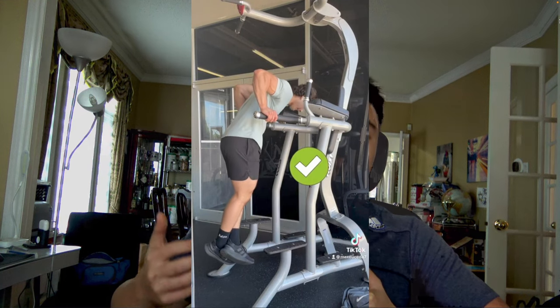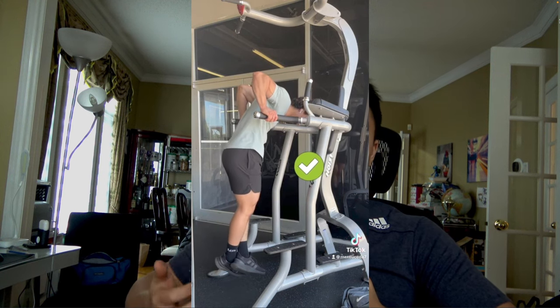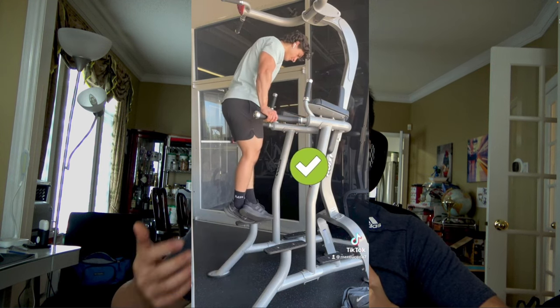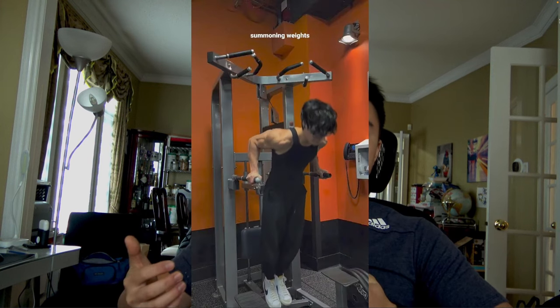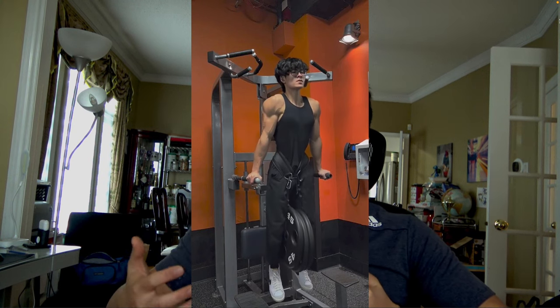The bodyweight counterpart to the bench press is the dip. Dips are great for building all the same muscle groups as the bench press, except you're using your own bodyweight. An extra benefit of dips is that you don't need a spotter, you don't need as much external equipment, and it allows you to get used to lifting your own bodyweight. And unlike the push-up, you can actually use a dip belt for added resistance. Overall, both exercises do essentially the same thing, and either should be chosen depending on your goals, preferences, and accessibility.